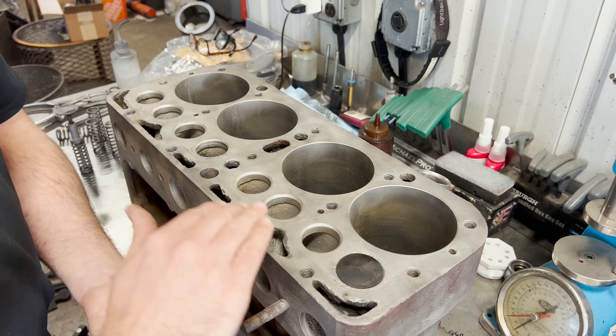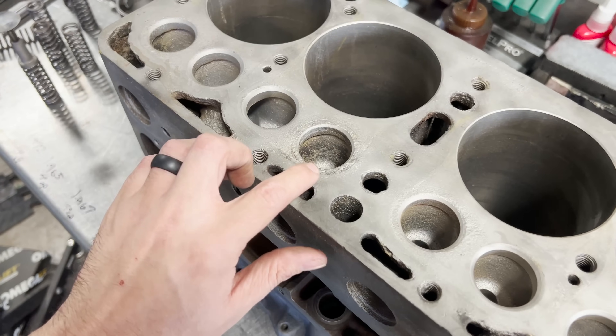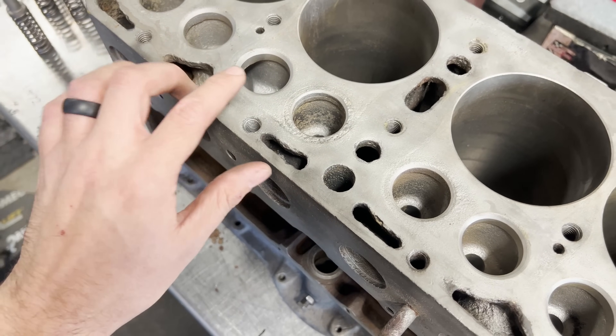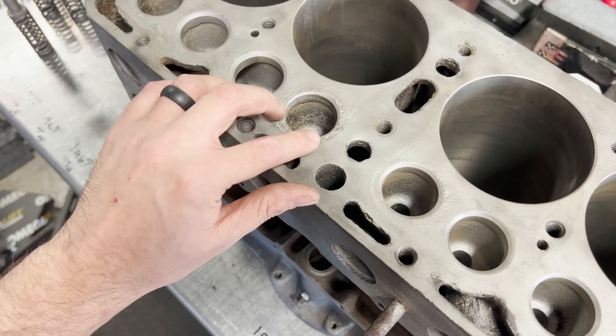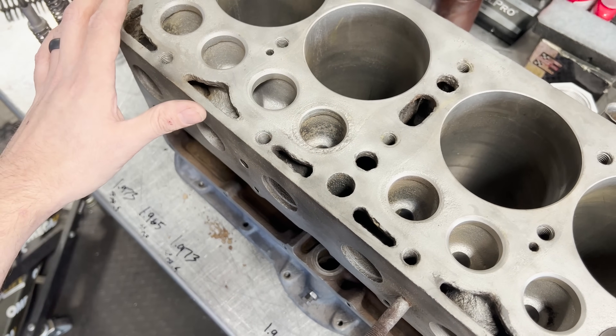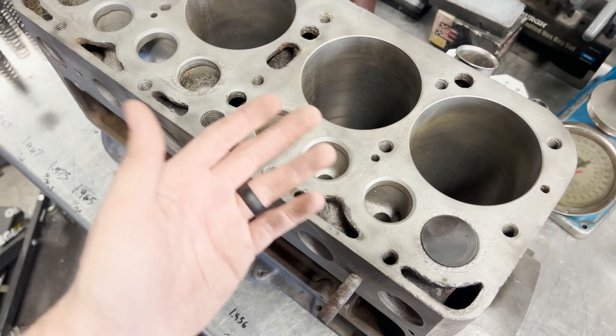So what we typically do is install valve seat inserts. Even if we weren't worried about the fuels today, we would likely be installing valve seat inserts due to the wear and due to the fact that they've probably been ground so many times over the years — the valves are sitting quite a bit lower than they're meant to. There is one seat that appears to have an insert, but it appears to be a soft cast iron insert with quite a bit of corrosion. So we're going to be replacing all of the valve seats.